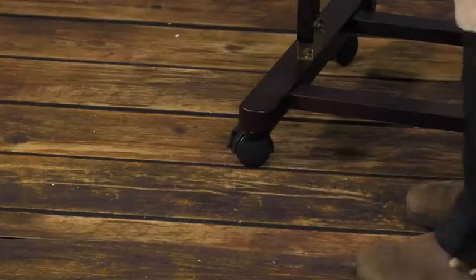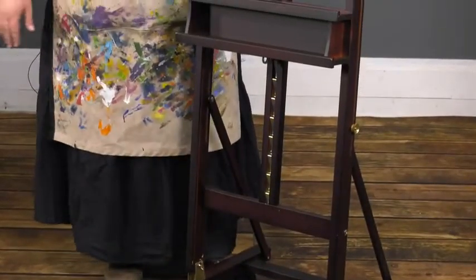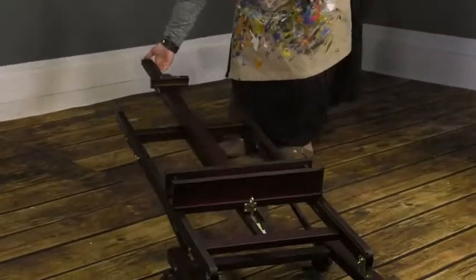There are four smooth rolling casters that lock into position to keep the easel in one place. With one of the smallest footprints of the H-Frame studio easels, the Soho H-Frame is ideal for smaller studios for artists that still want a stable easel to paint larger works. It folds flat for storage.